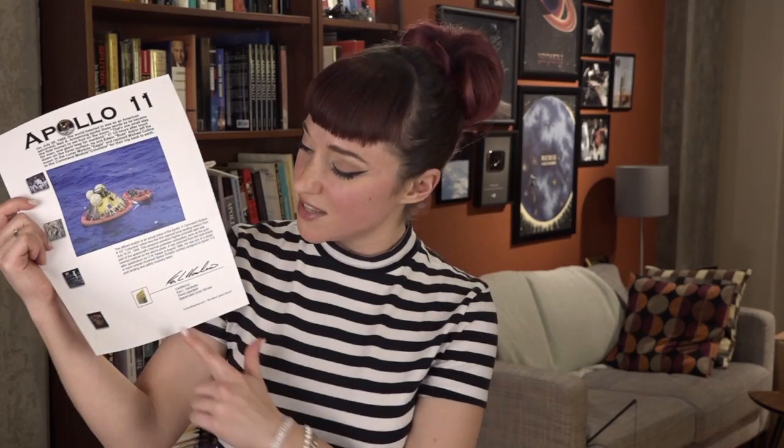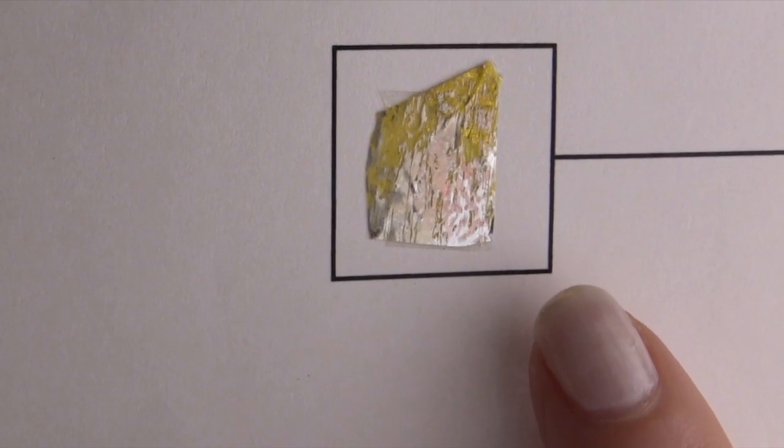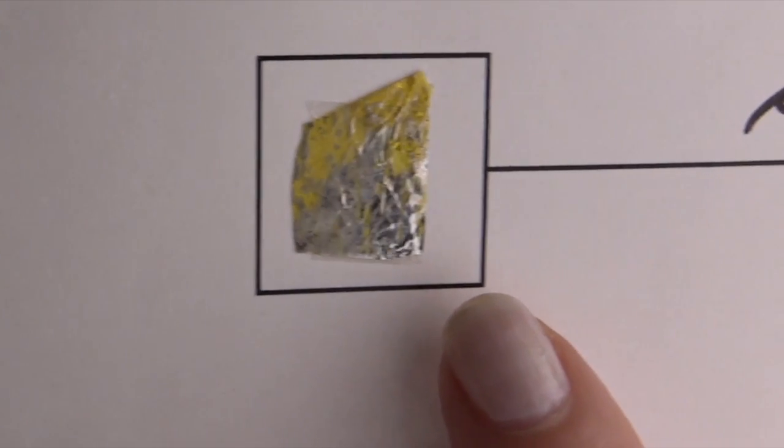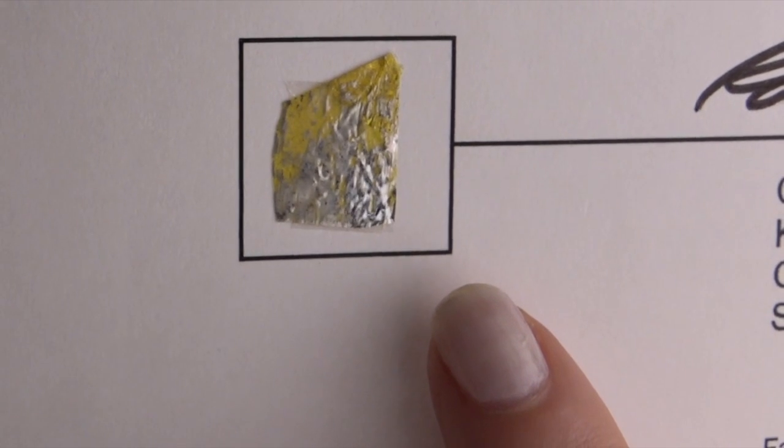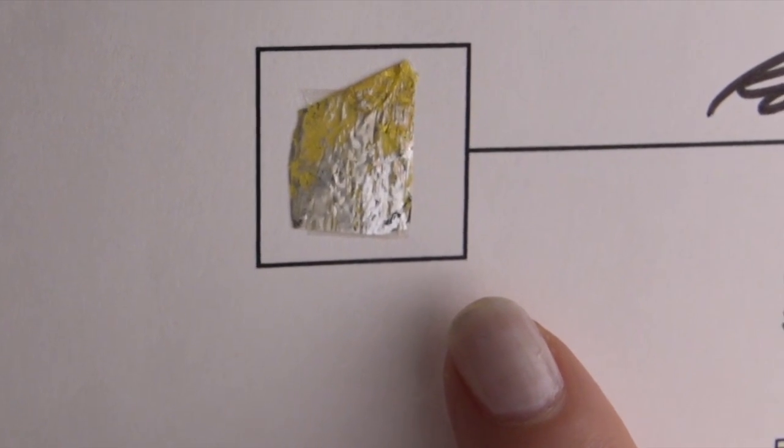One of the benefits to being a professional space history nerd is you get to add some amazing artifacts to your private collection. My latest addition is this tiny piece of Kapton foil from Apollo 11. This tiny piece of foil went to the moon and came back through the Earth's atmosphere to be put onto this piece of paper so I can hang it on my wall. But if you look closely at the piece, you'll notice that it's sort of silvery and it looks like it's been scratched off and there's gold underneath.